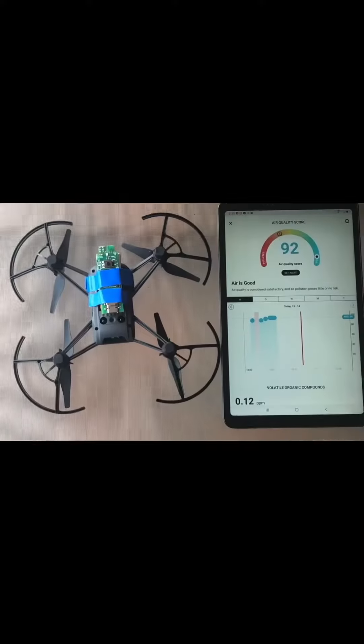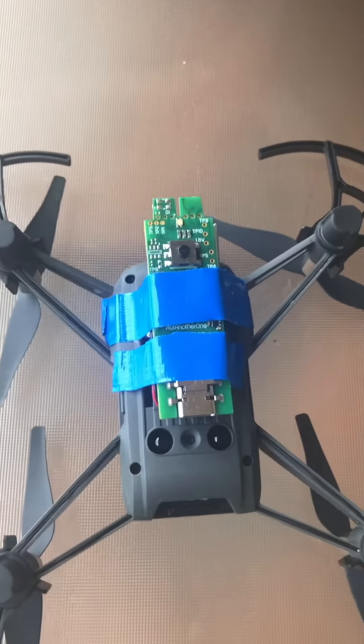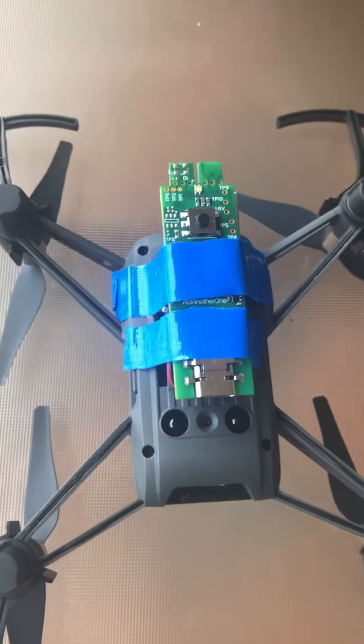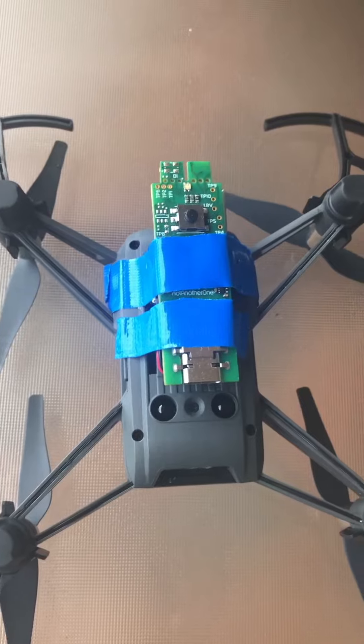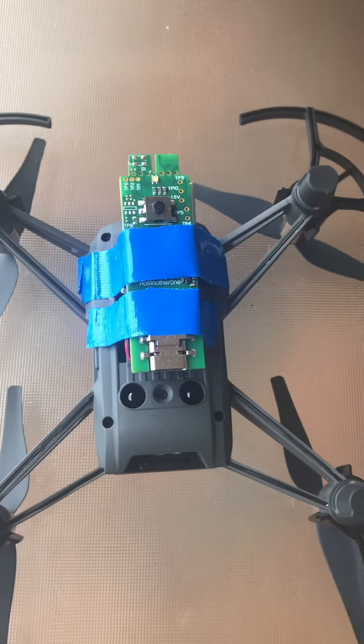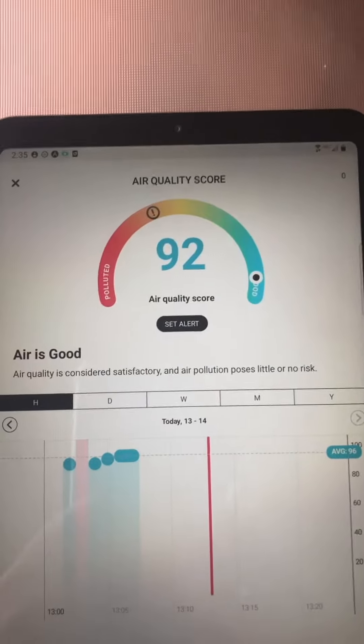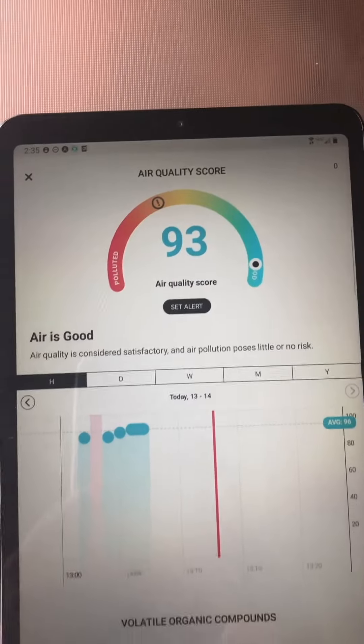This is the Atma Tube Plus — I broke it so the Tello drone doesn't have a problem carrying it and flying. As you can see, the air quality here is pretty good right now.